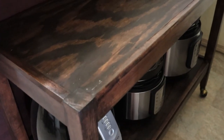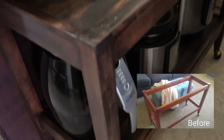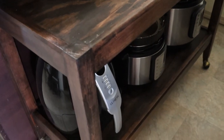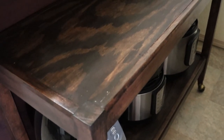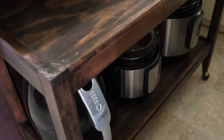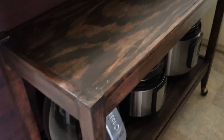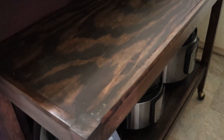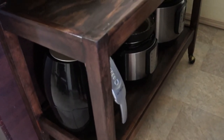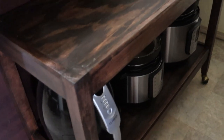This one was another thrift flip — when I found it, it was just this frame, the top and bottom, with no boards or shelving. I custom made those, sanded the whole thing down, and re-stained it in a color I really like. Now it's perfect in my kitchen because it can hold my air fryer and Instant Pot. I'd definitely recommend getting or building a bar cart if you're looking for more kitchen storage — it's so convenient and rolls right out of the way when I need to clean.